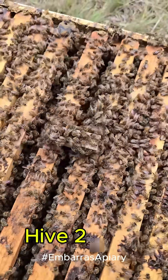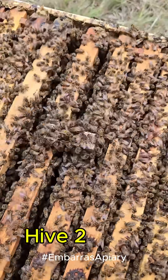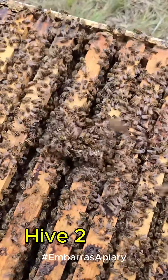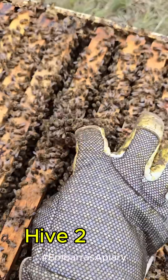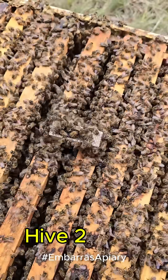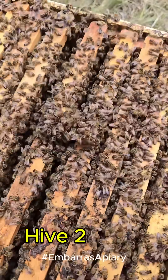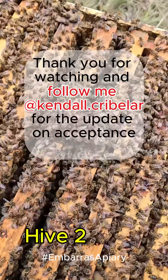Some of them are not trying to sting her. With the activity in this hive being about 50/50 — 50 percent trying to kill her and 50 percent trying to accept her — I think there is still a chance this queen will make it. Hopefully when we check tomorrow, all is good.